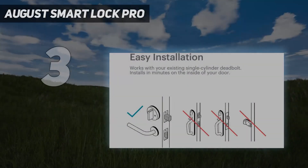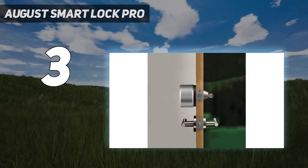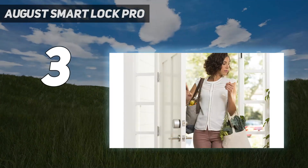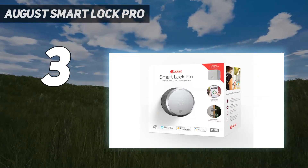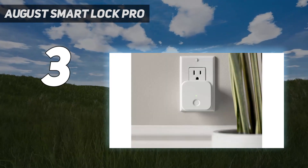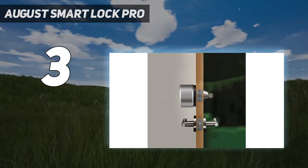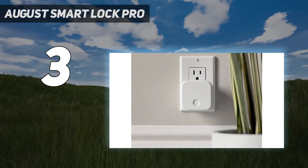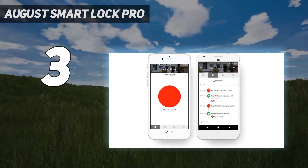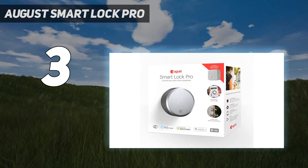At number 3: the August Smart Lock Pro. It's one of the most discreet smart locks on the market — from the outside, you would never know it's there, giving it that premium look and feel. On test, Christian liked that the smart lock would automatically unlock when you're stood 20 to 30 feet from the front door, granting easy keyless access, although you can still use your existing keys if you'd prefer. He also liked how responsive and easy it is to use, and the app looks and works great. You will need a Wi-Fi bridge to unlock the full potential of the August Smart Lock Pro, but the August Connect Bridge is included when you purchase the lock.